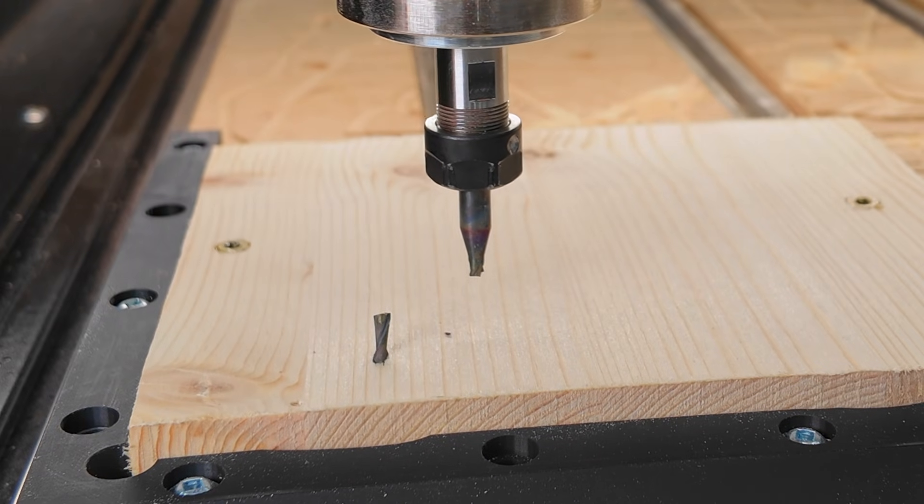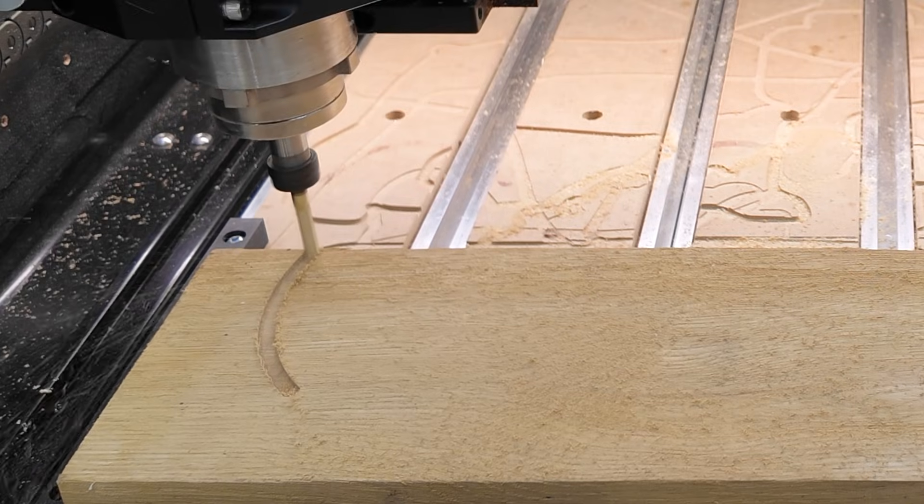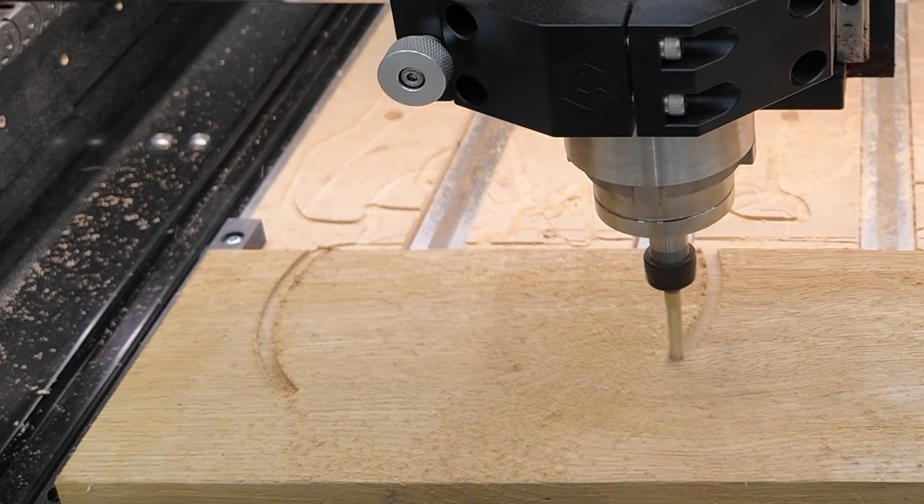The CNC rite of passage: destroyed clamps, wasted wood, and that one time my V-bit tried to kill me. I was so lost at the beginning, I rage quit for six months.